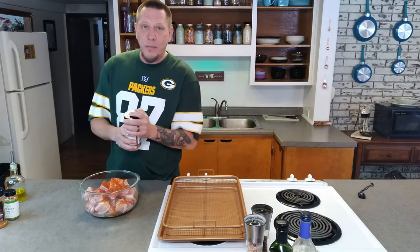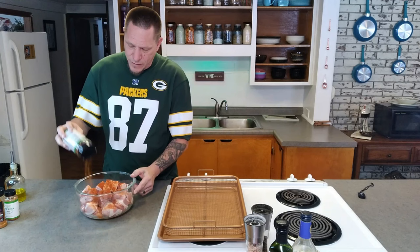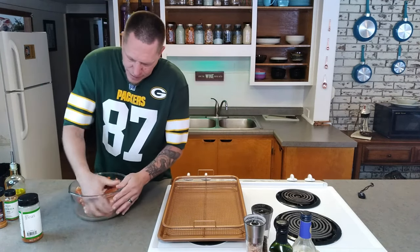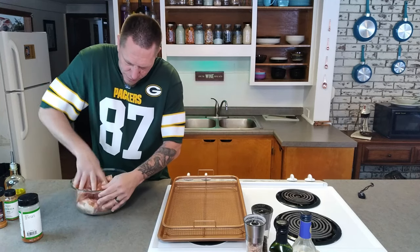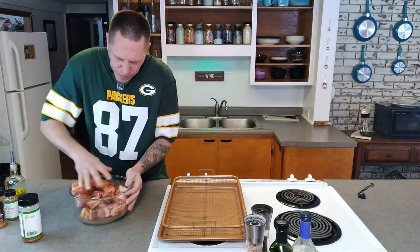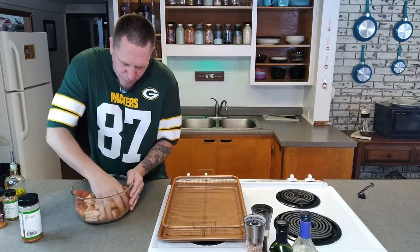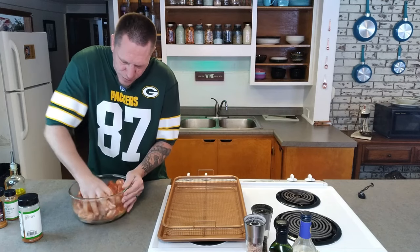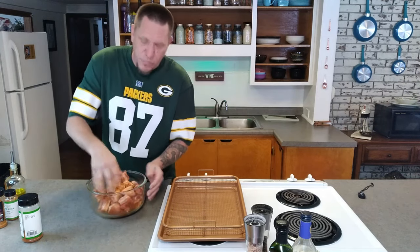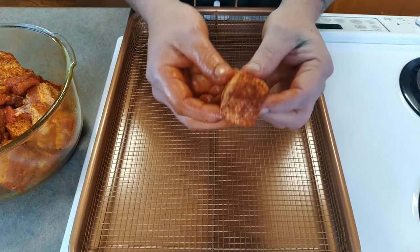We're going to add some ancho chipotle — just for a little bit of kick, not a lot. Then we're going to get our hands in here and mix this really well. You'll probably have to add more seasoning, so don't worry about using too much. That good coverage is exactly what we're looking for.